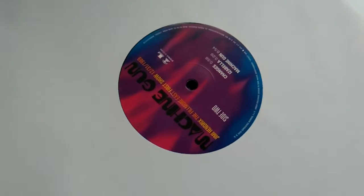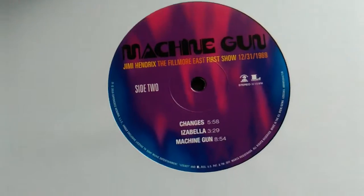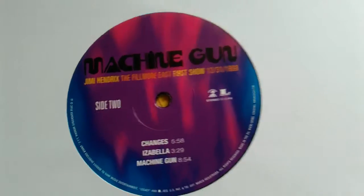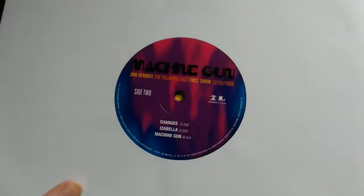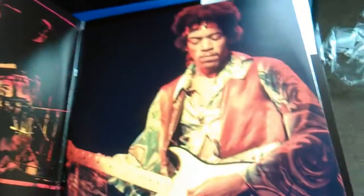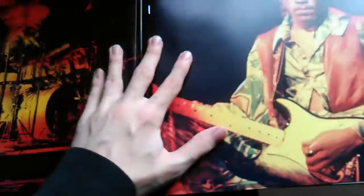Here are the records. What's really nice is that each of the sides are in different colors from the middle labels of these two records. The records themselves are just typical normal black, but that's nothing bad — I love black, it's my favorite colour. And here's the second record with side three and side four.